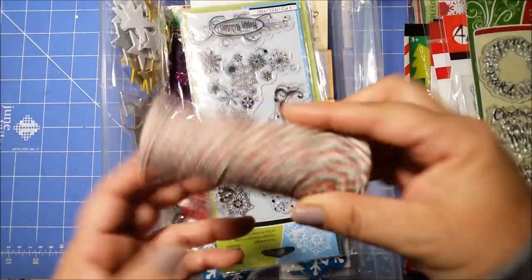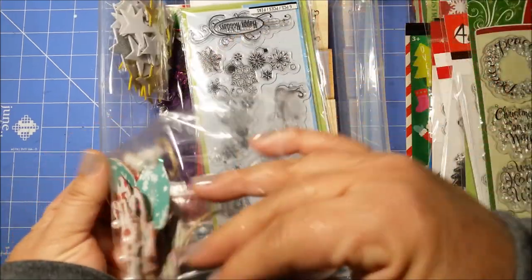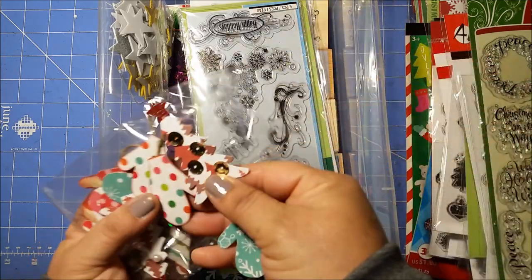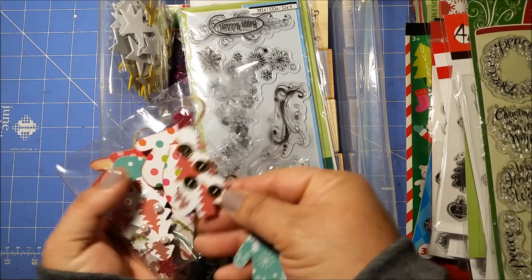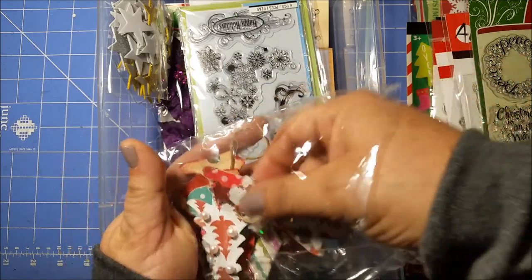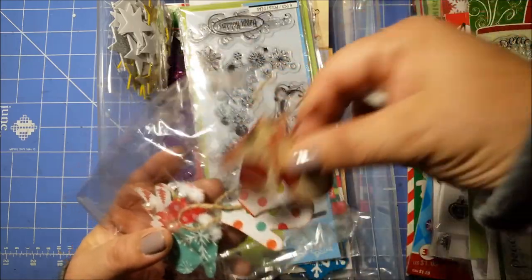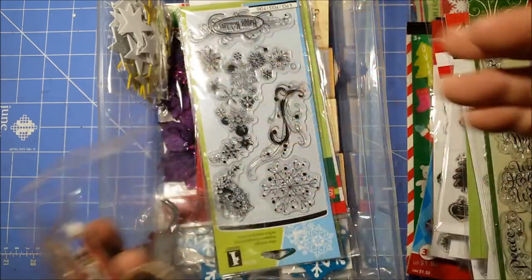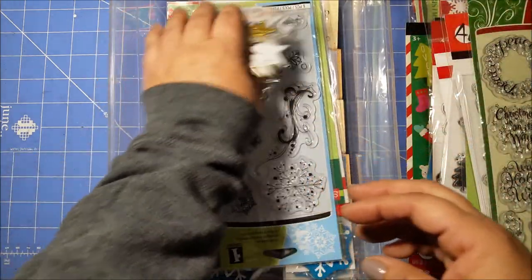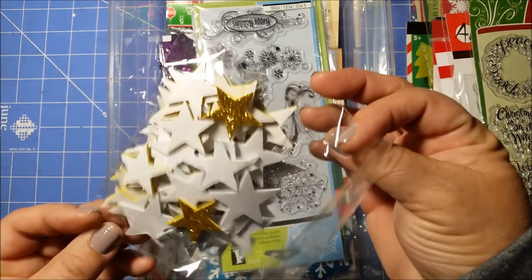I got some twine — red, white, and green. And I made some other little embellishments: some trees. I think I used that die with the stamping die for the trees, and little mittens — I made those templates, and I think I saved those templates too. Super cute — put them on tags or cards.